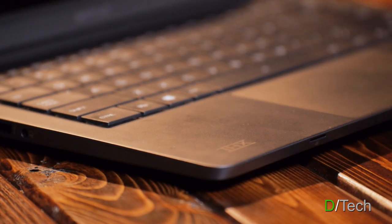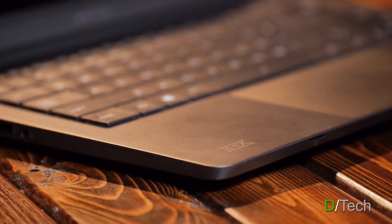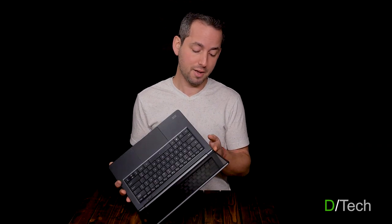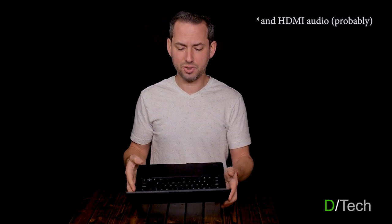About this whole THX certification thing — the screen and audio are supposed to be tuned by THX. I take that with a big grain of salt. The THX for audio has nothing to do with the built-in speakers; it's only through the headphone port. The tuned screen thing just looks like a gimmick to me. If you have information suggesting otherwise that it's not just a marketing gimmick, post below — we'd love to hear it.